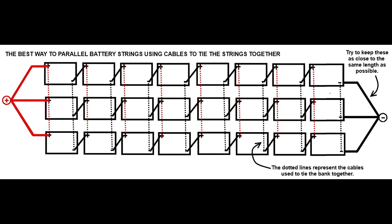If you must have three strings, like the setup we have at our off-grid cabin, this is the wiring configuration to use. We'll see you next time.